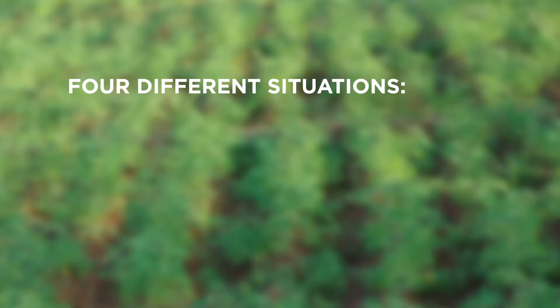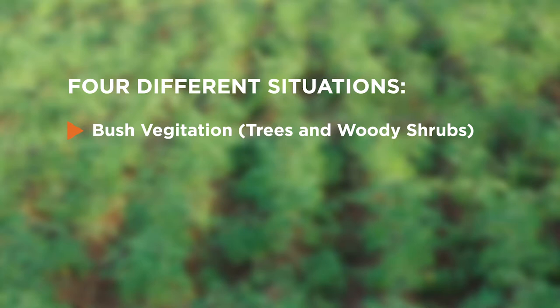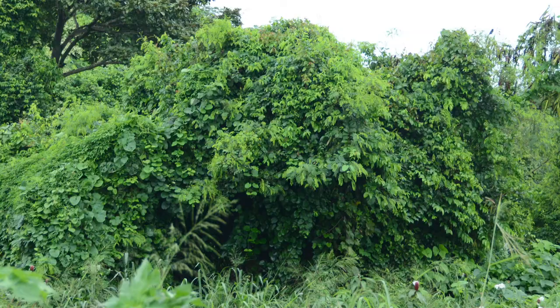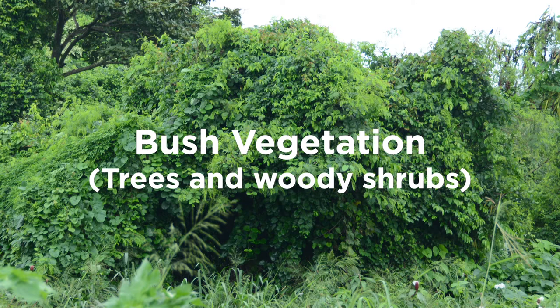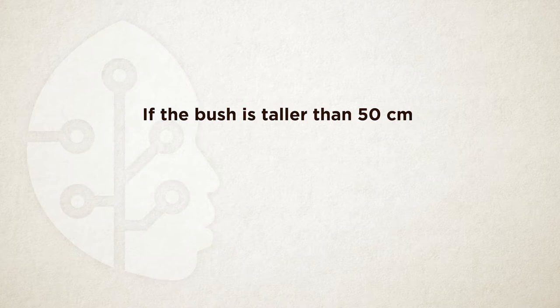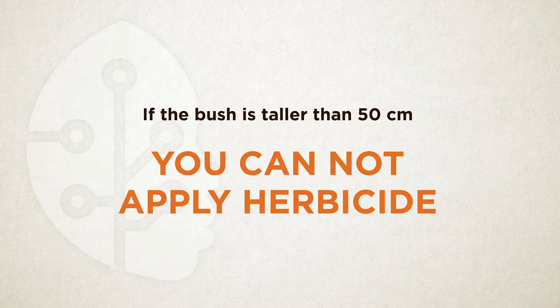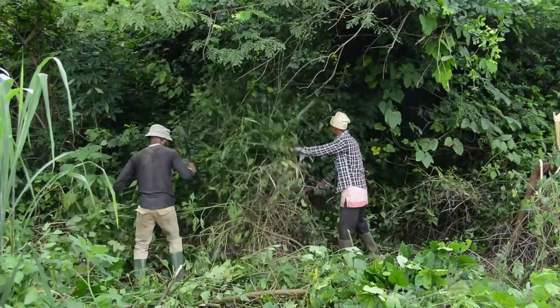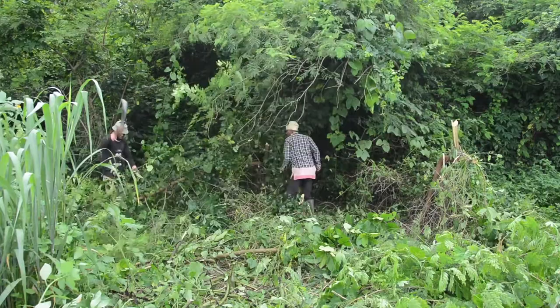If your field has bush vegetation with trees or woody shrubs, it will almost always be taller than 50 cm — about the height to your knee or slightly above. If it is taller than 50 cm, you cannot apply herbicide as it is too tall to go over with a sprayer. Instead, you will need to slash the vegetation. Bush vegetation typically regrows slowly and you do not need to apply herbicide after slashing. You can directly clear the land.